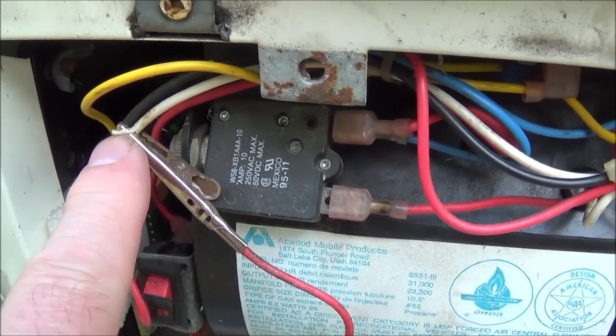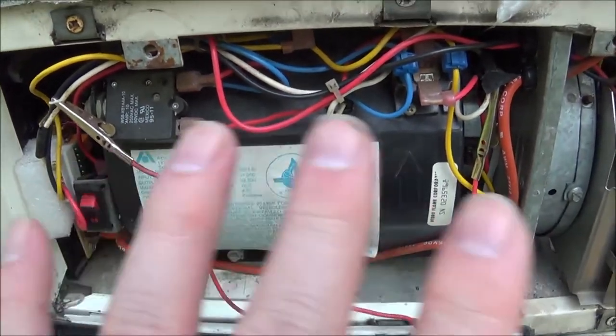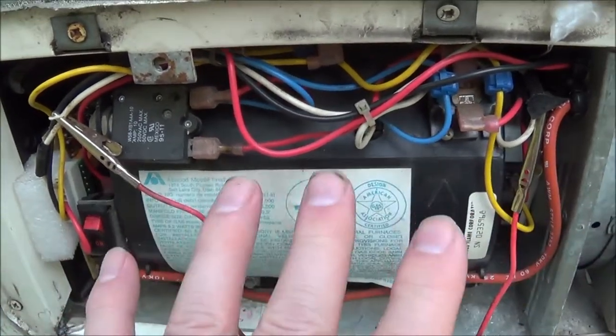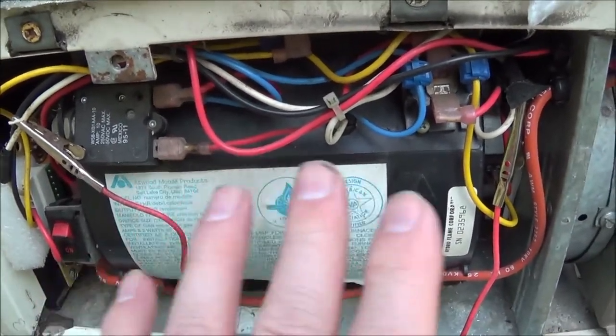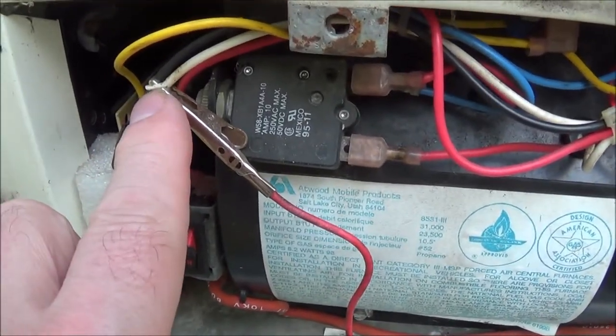This is for testing purposes only — you wouldn't want to run like this because you're bypassing two safety switches. Do not run your rig like this; it's for troubleshooting purposes only.